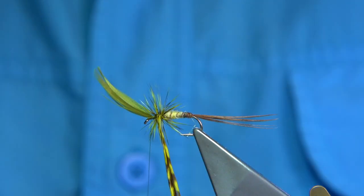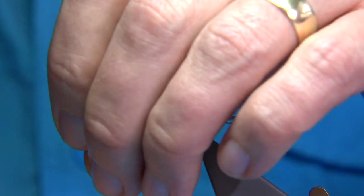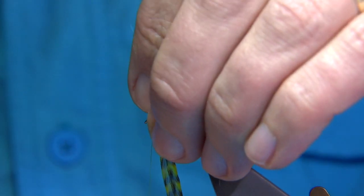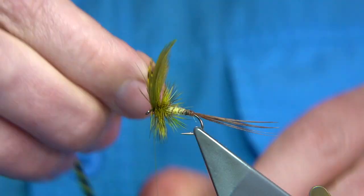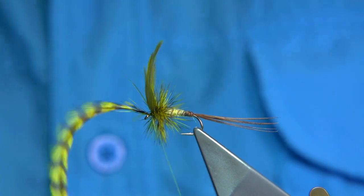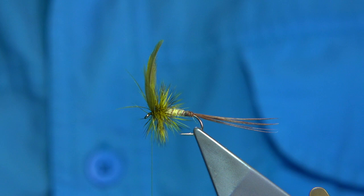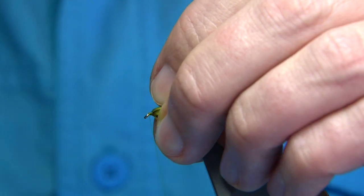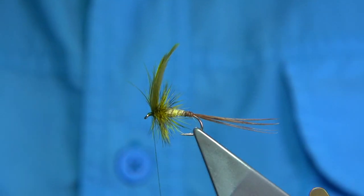Then wind towards the wing. I sometimes like to come back up and through to thicken the hackle, then bring it back down towards the wing. Lift, pull the wing back, do a full turn in front — all the way around — that will lift the wing for you. Then catch the hackle in. You want a good five or six turns of thread to secure in the hackle, then trim away. Any fibre going forward, just draw it back with your fingers and tidy the head up.